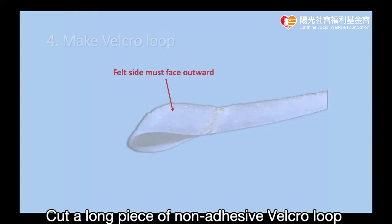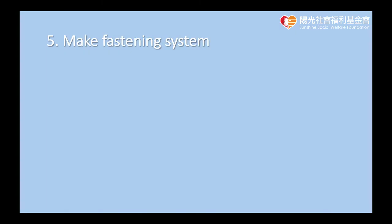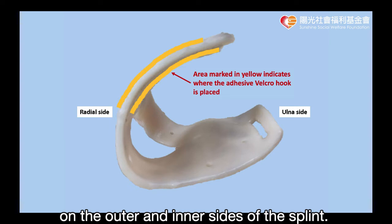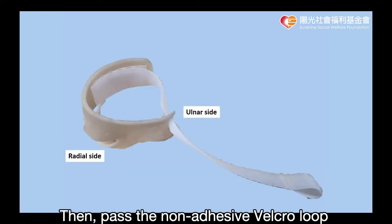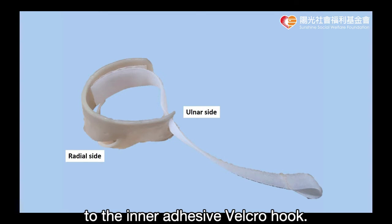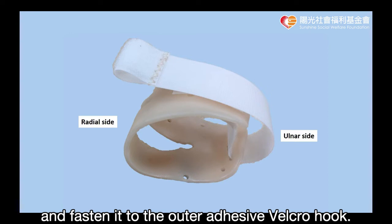Cut a long piece of non-adhesive velcro loop and sew one end back, field side facing outward, to form a pull ring end. Stick the adhesive velcro hook on the outer and inner sides of the splint. Then pass the non-adhesive velcro loop through the long opening, and fasten the end of the loop to the inner adhesive velcro hook.